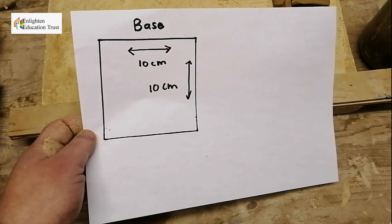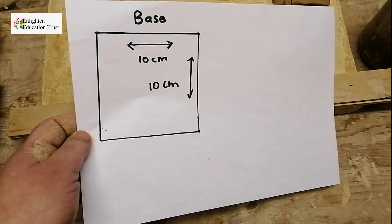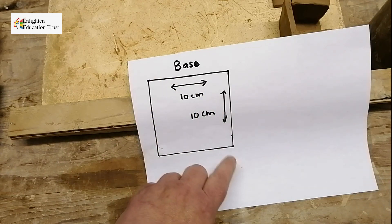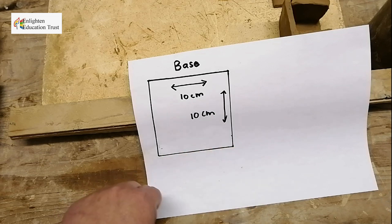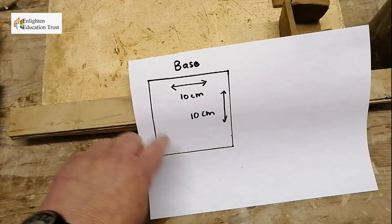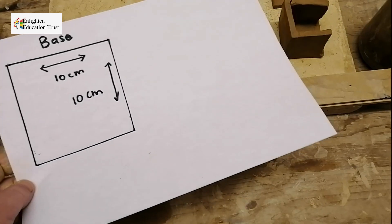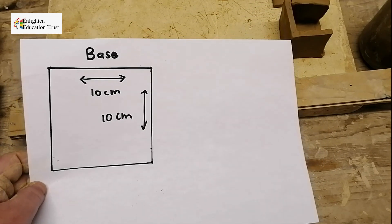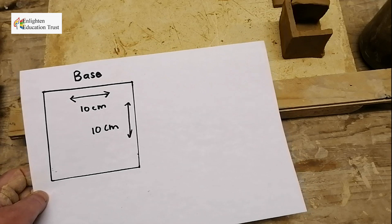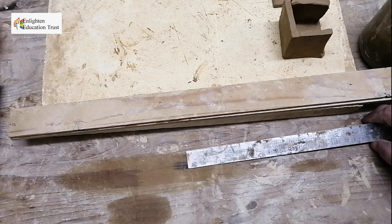You can also use a paper template to cut out your pieces of clay to the correct size. Draw your base, measure it out, cut it out, and lay it onto your clay slab and cut around it with a knife — so that the sides and base fit together nicely and your measurements are correct.